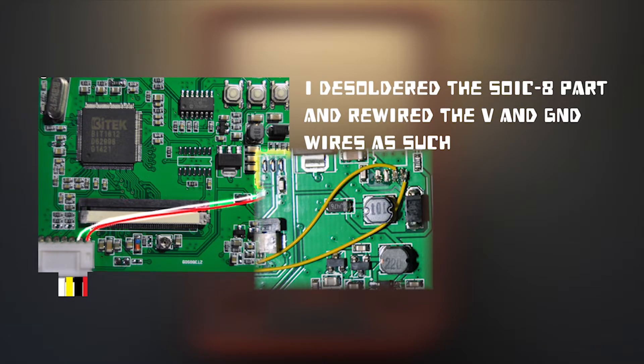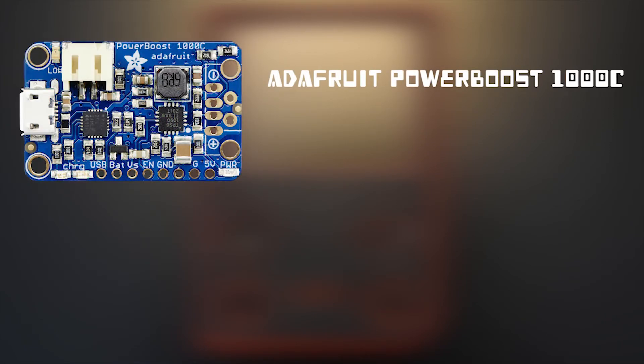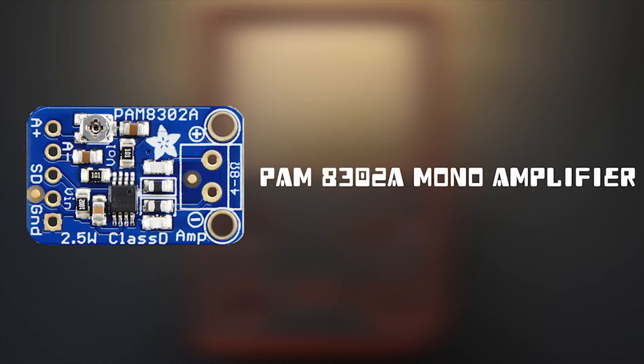I've also learned from this project that there are more efficient ways of drawing power to the circuit board without using the Adafruit PowerBoost 1000C — it's first of all quite expensive and second of all not the best way. Alright guys, that's it for now. Thank you for watching, please like and subscribe, and I'll see you guys in the next one.